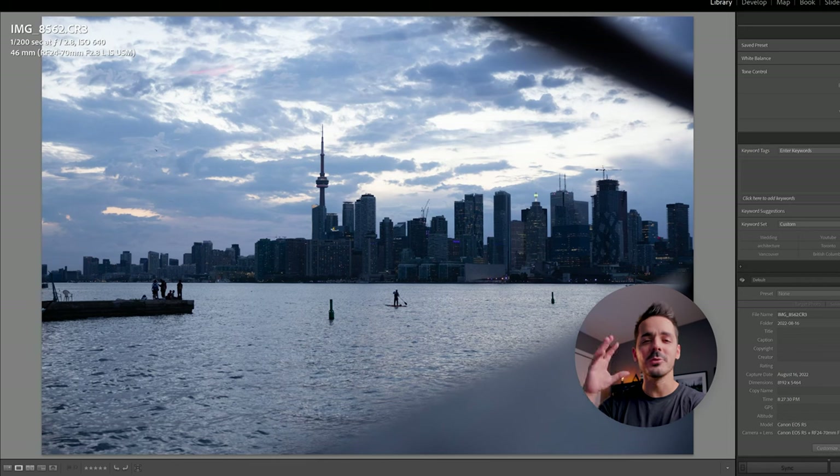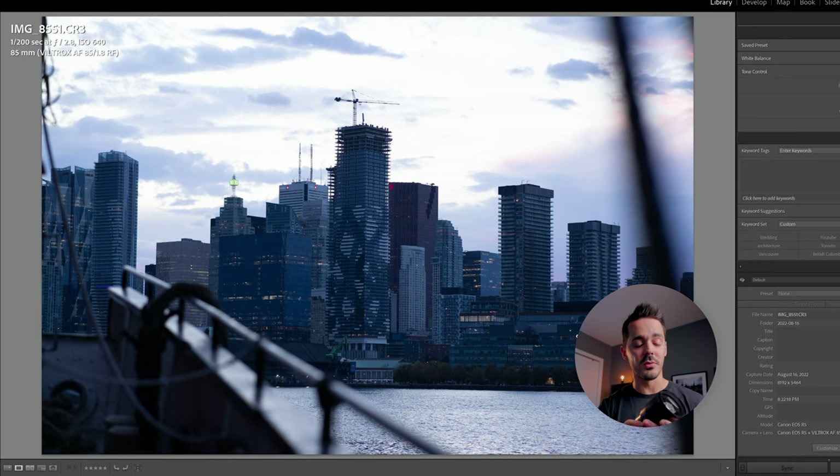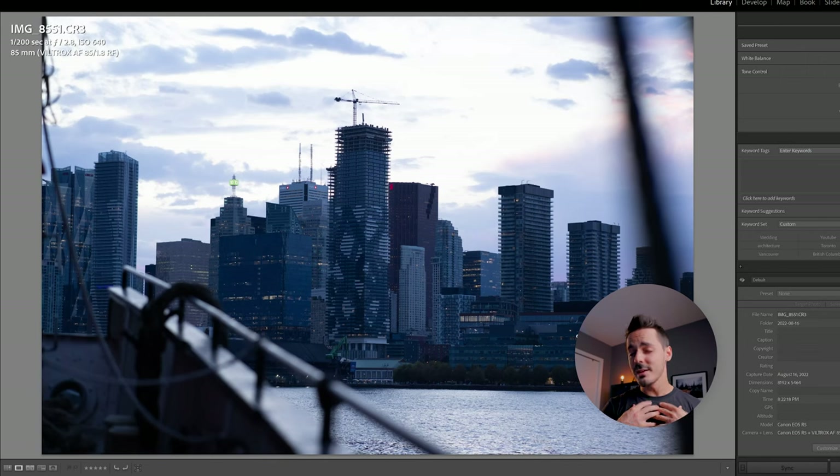You'll notice my settings are pretty consistent: ISO 640 and shutter speed 1/200. I set it to 1/200 because I'm taking my focal length of 85, doubling it to 170, and rounding up to about 1/200. If I had shot at a slower shutter speed like 1/20, the water and anything moving — like the boat — would look blurry. Combine that with camera shake and you get motion blur.